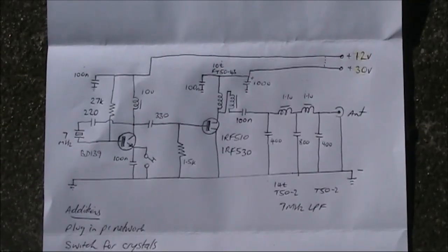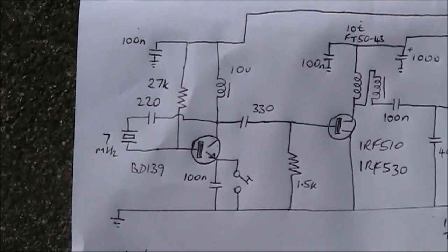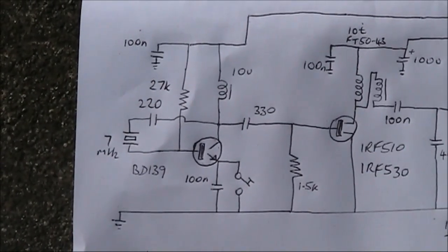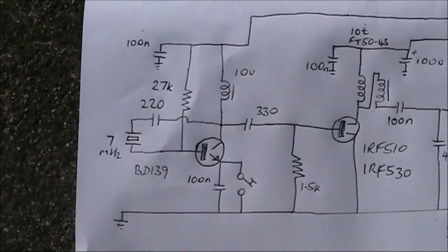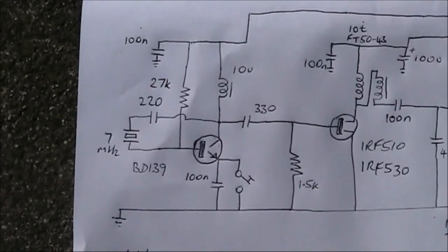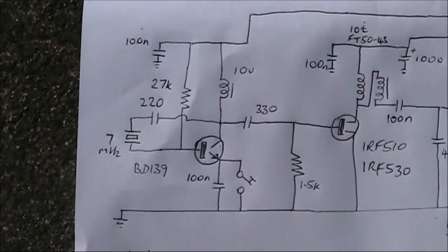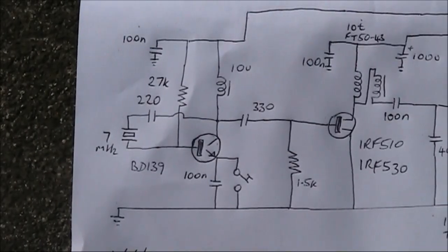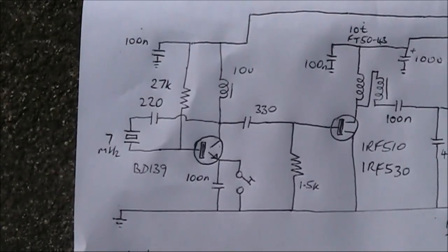Here's the circuit — I'll zoom in so you can see it more clearly. This is the crystal oscillator using the BD139. In the collector circuit is a 10 microhenry RF choke. The keying is in the emitter circuit; pressing the key shorts the emitter to earth and enables the transistor to operate. This oscillator will work on multiple HF bands if you have crystals for the right frequency. If you were to pick one band, I would go for 7 MHz.